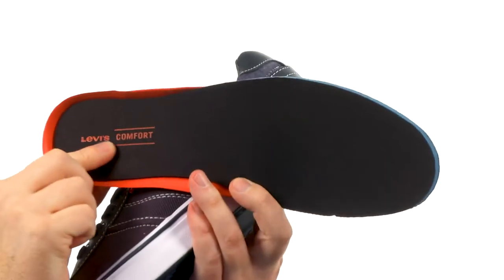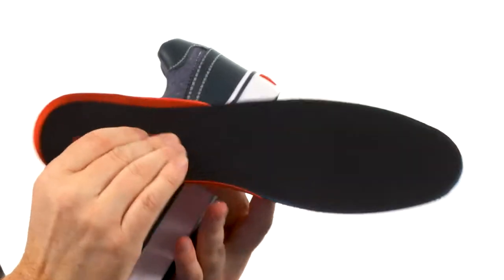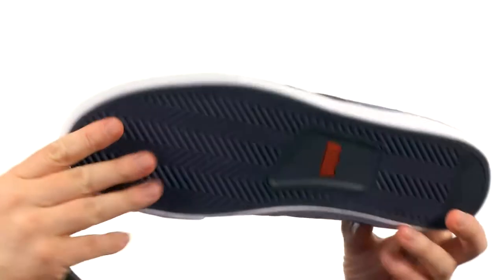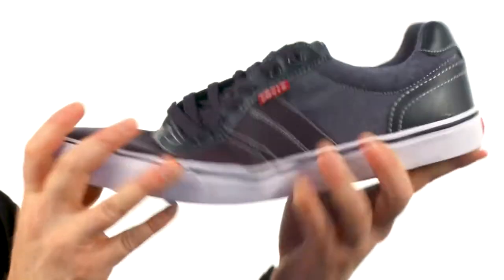Check out this insole — it even says comfort right there. It's got a little heel cup in the back and really nice foam cushioning throughout. The outsole has durable rubber with a sporty tread, and you're going to get some good flexibility.